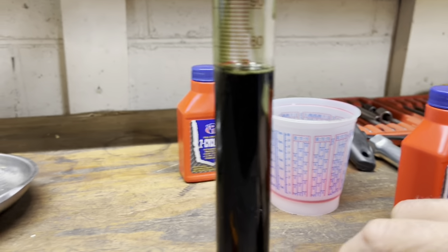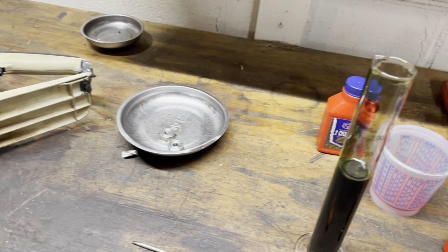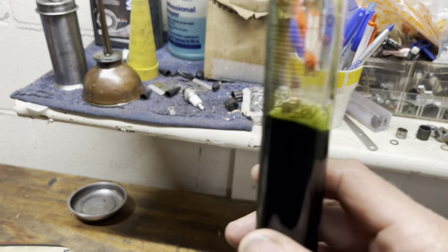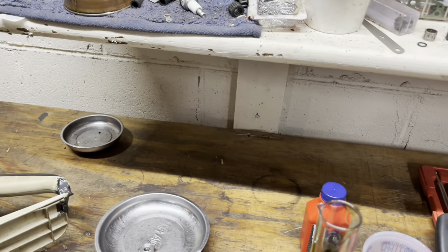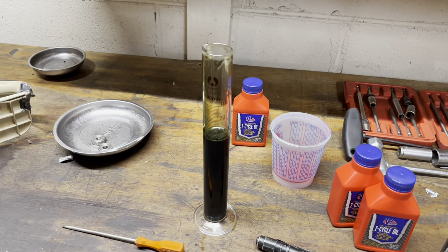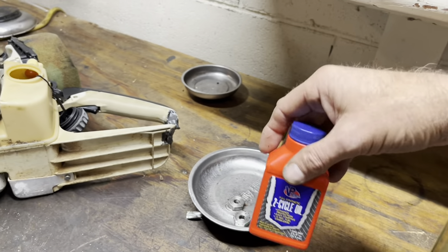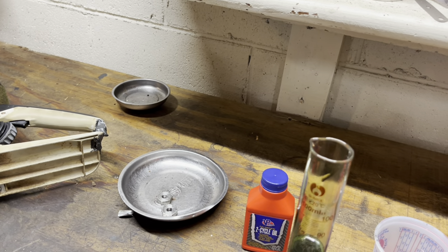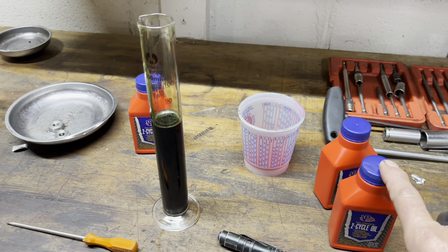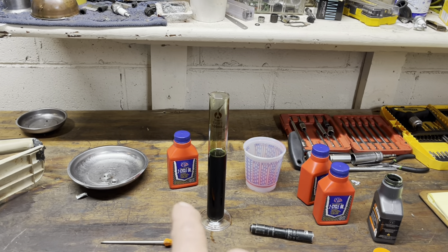Another thing to look at is how thick this oil is. This Echo Power Blend seems to have a little bit more viscosity. The Saber that I use is noticeably thicker than a lot of oils. Anyway, I poured it back in — let me open up one more bottle of the VP and see if that first one was just a fluke.